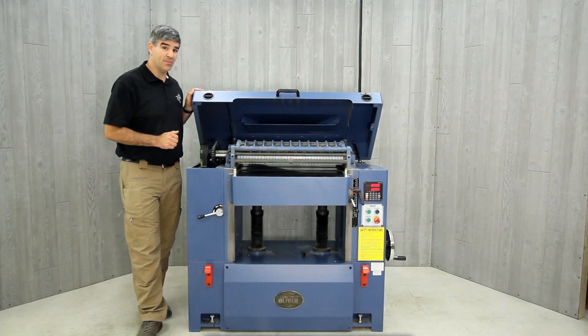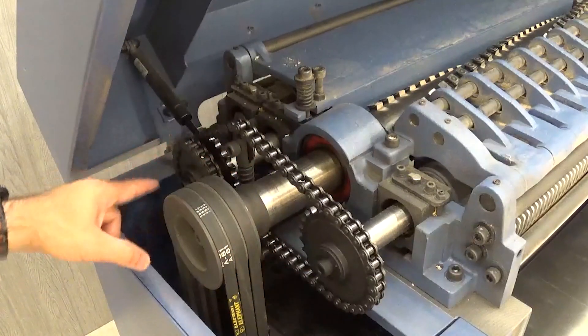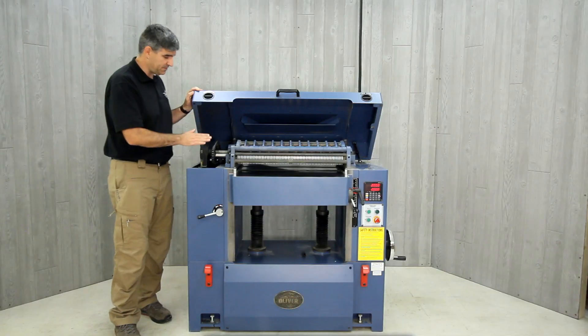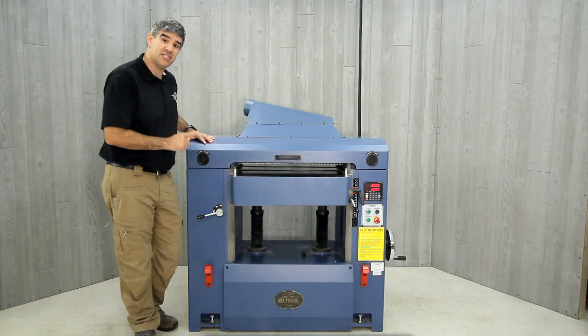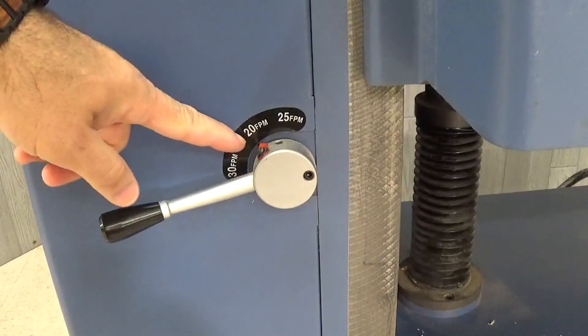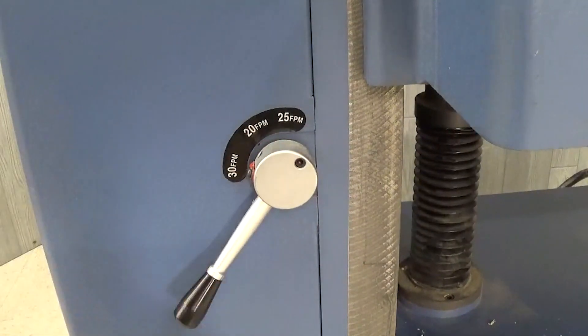A heavy-duty gearbox maintains constant feed using large chain drive and automatic tensioners, providing power to the infeed and outfeed rollers. There is a three-speed feed selector that has options for 20, 25, and 30 feet per minute feed rate.